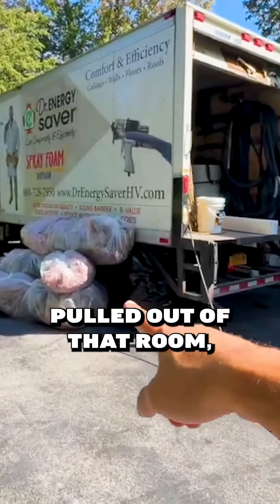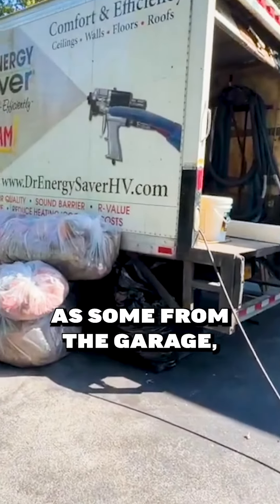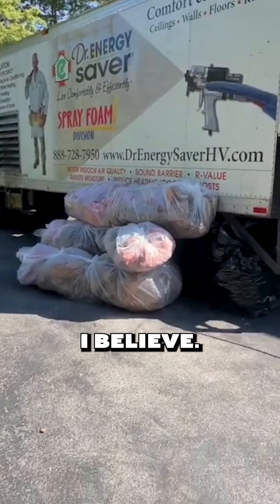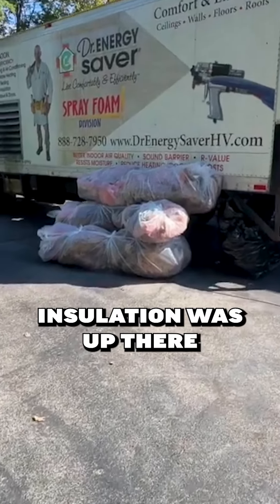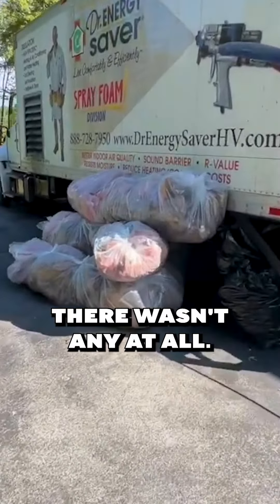This is all of the insulation they pulled out of that room, as well as some from the garage. It's amazing to see how much insulation was up there, because it felt like there wasn't any at all.